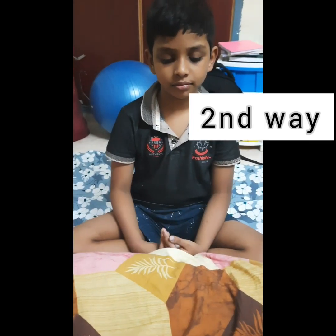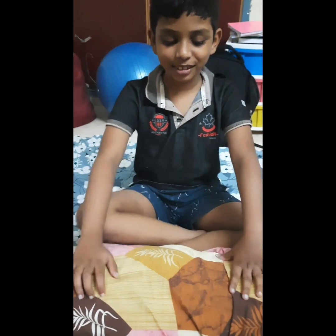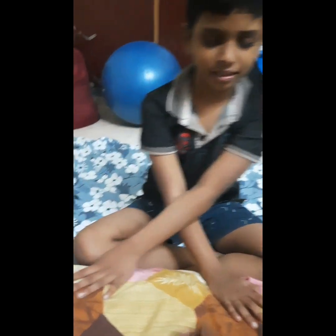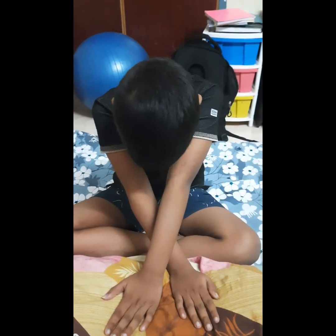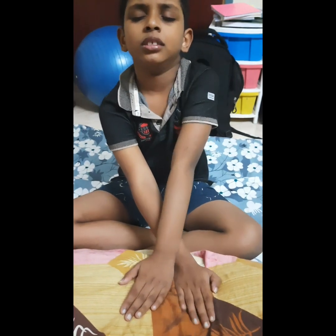Second game. You have to keep your hands crossed on the pillow. Keep your hands crossed on the pillow. Crossed. Yes. Close your eyes. Okay. You have to keep your hands crossed. And I will be touching on one hand. You have to tell which hand it is. Okay?